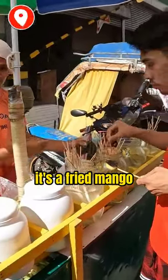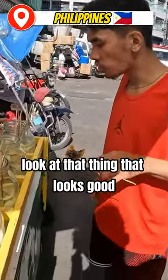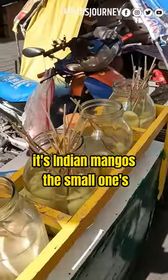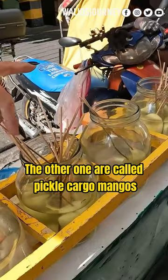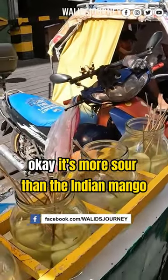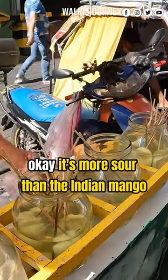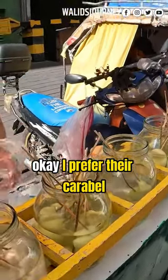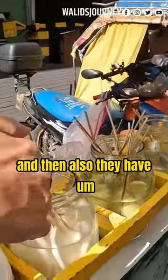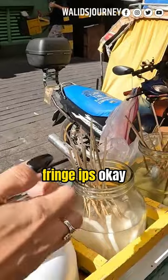We have mango — look at that, it looks good. There's shrimp base with it too, that's really good. We call it Indian mango, the small one. The other one we call the Caribou mango, the bigger one. That one's more sour than the Indian mango. I prefer the Caribou, so we'll get the sour one.